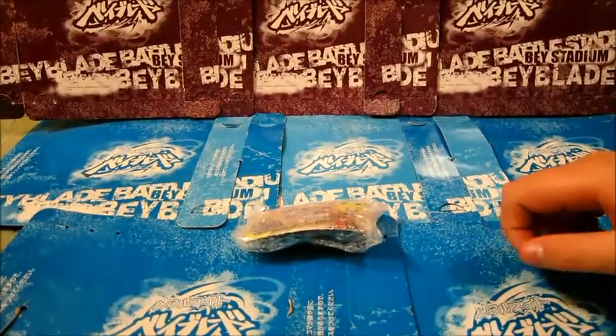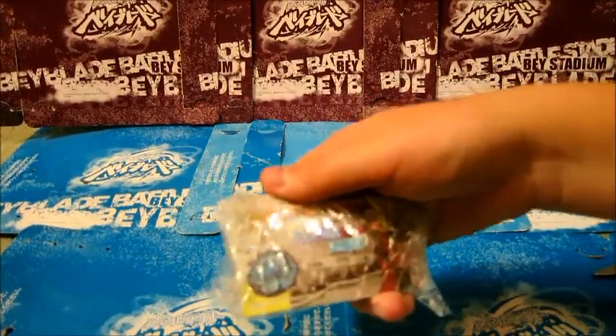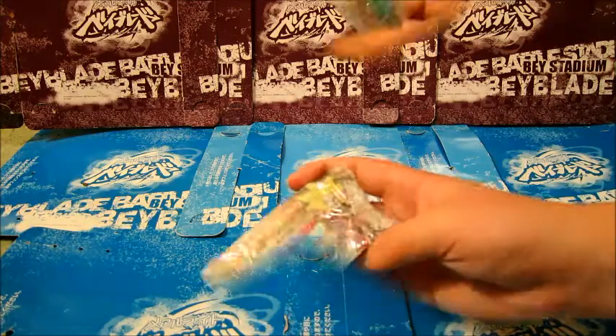Hey guys, it's Greenblade3 here, and today we're going to unbox this weird bait. I don't know how or where or whatever, but anyways, let's just open this thing.